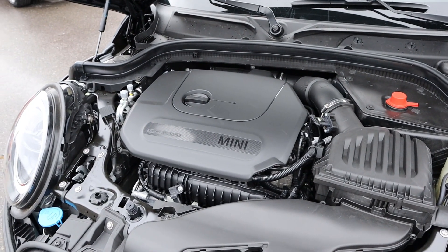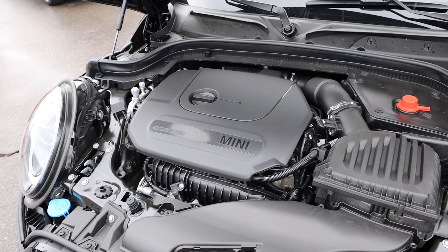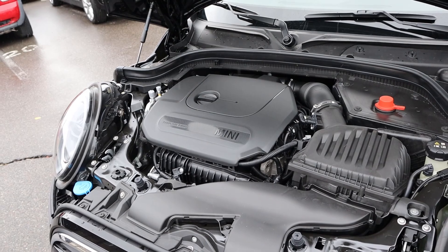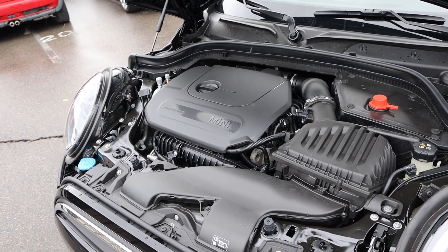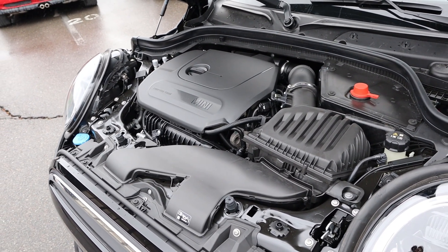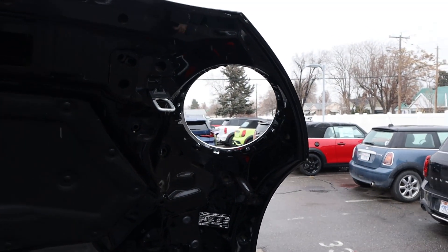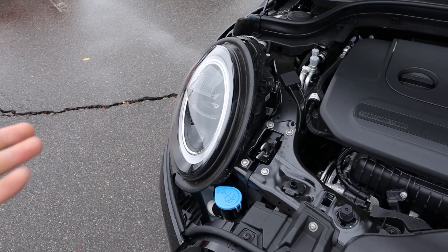Powering this is a turbocharged 1.5-liter three-cylinder that goes through a six-speed manual transmission. Power outputs are 134 horsepower and 162 pound-feet of torque, with fuel economy being 27 around town and 38 on the highway. And of course, this has the Mini Cooper thing with the hood where you have the cutouts for the lights, because the lights are fixed in place.